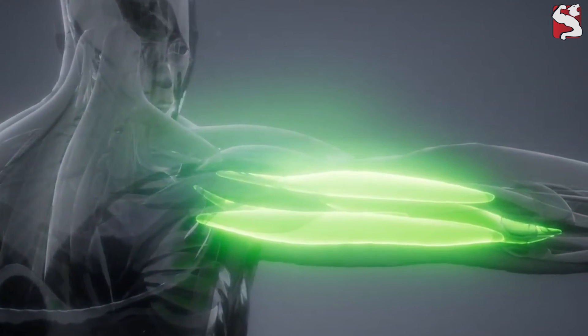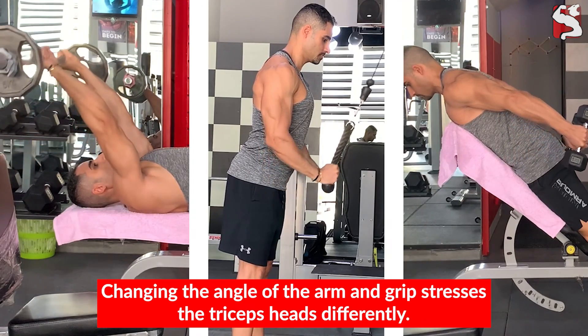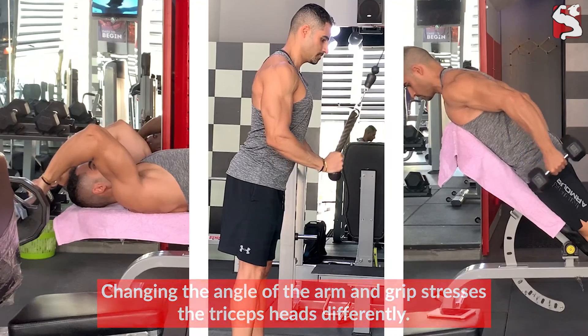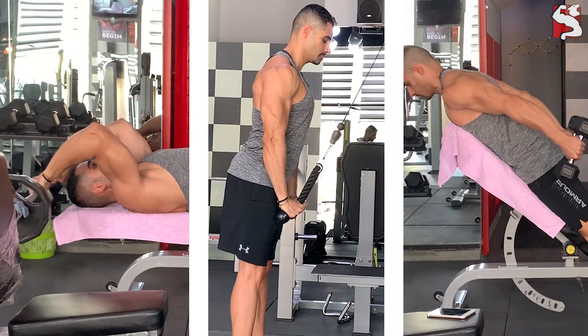While isolating the three heads from each other may be difficult since they collectively work together, many bodybuilders are unaware that changing the angle of the arm and the grip can stress each head differently. They seem to lack the understanding of how various exercises hit their triceps, which may cause them to overemphasize one triceps head over the other and miss out on significant gains.